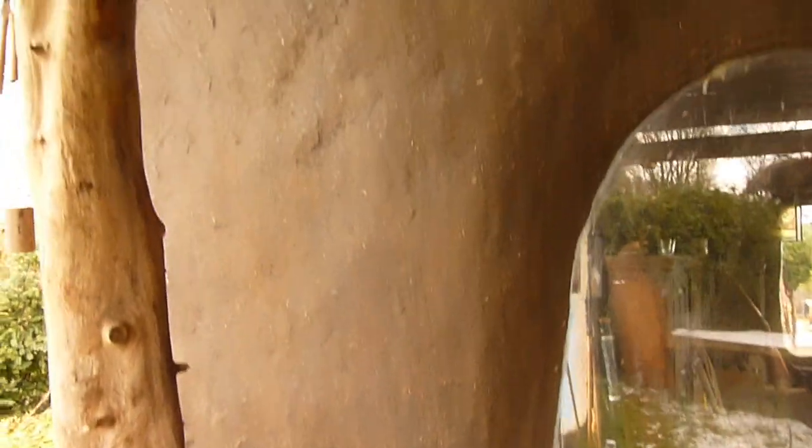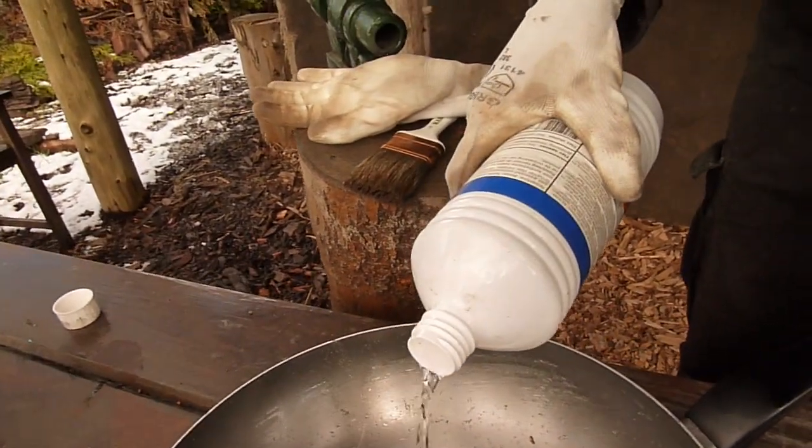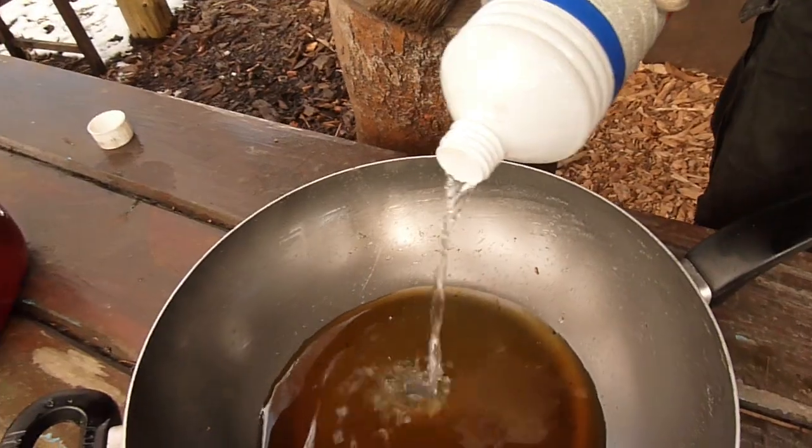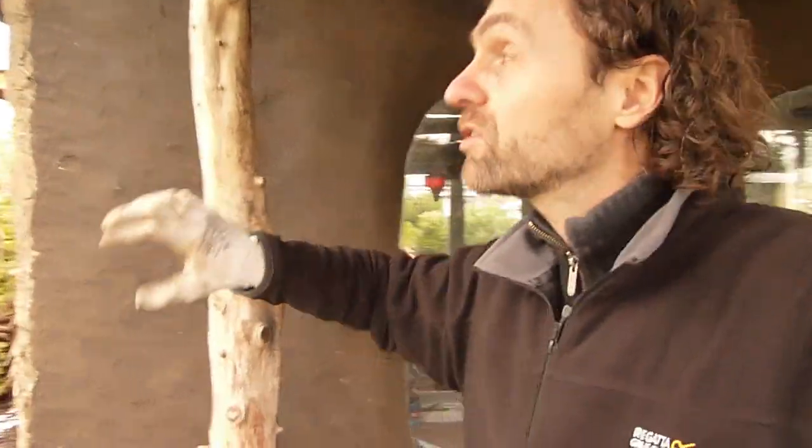For the next coat we will dilute our oil with turpentine. You can do as many coats as you want — I am going to do 3 coats. That is why I am diluting it with a quarter turpentine. I am only going to paint the parts that are exposed to the rain, so not the whole wall.